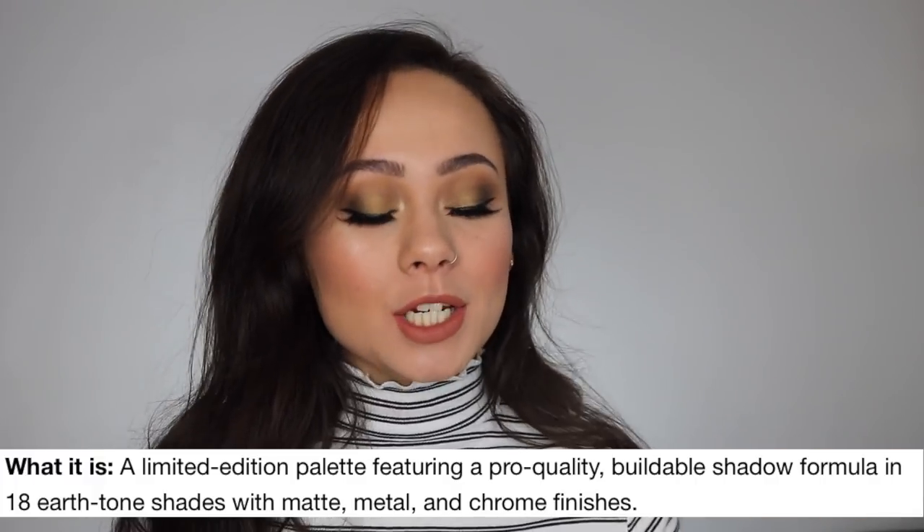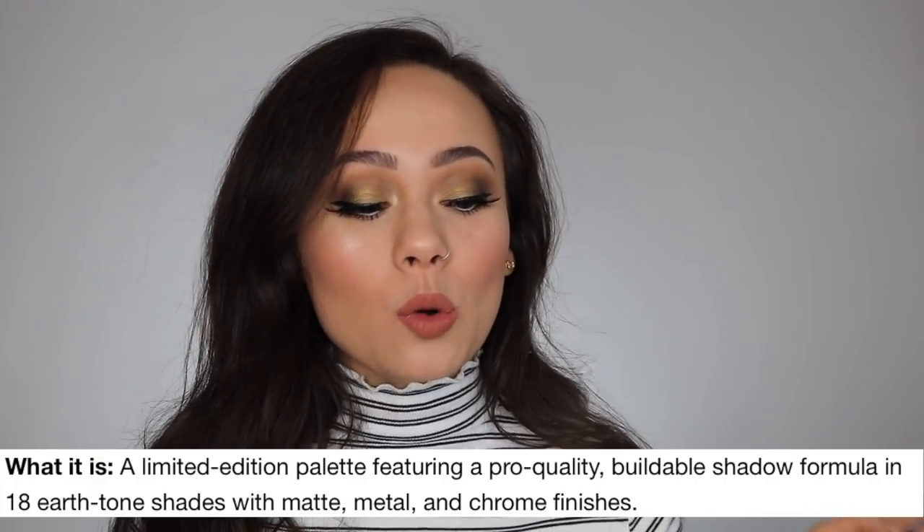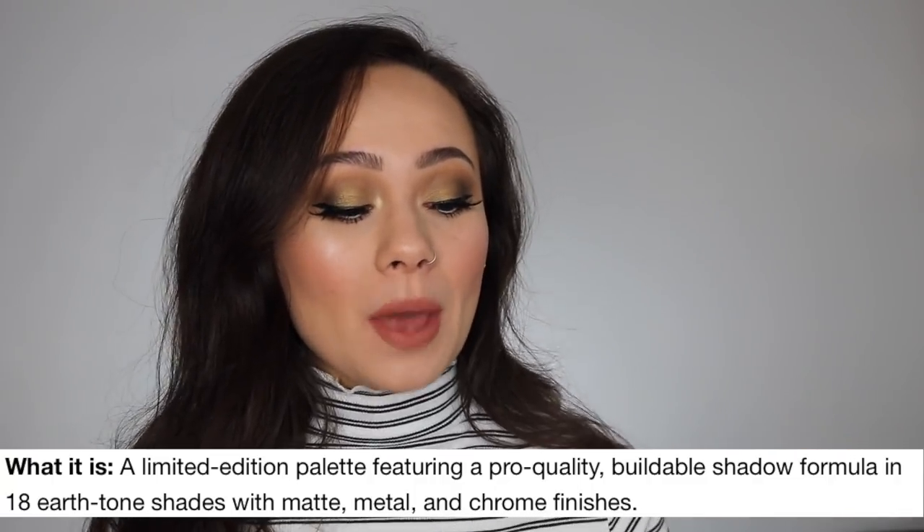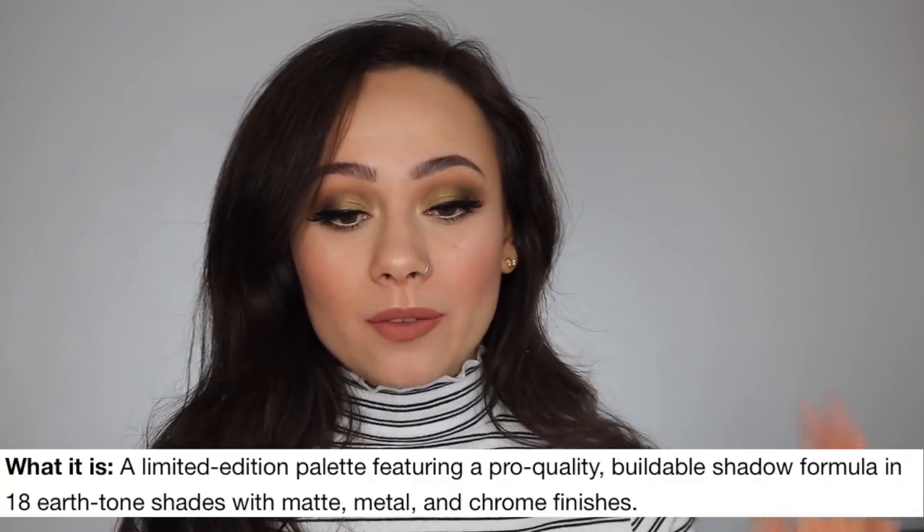It will be a limited edition, and online it is described as a limited edition palette featuring a pro quality buildable shadow formula in 18 earth tone shades with matte, metal, and chrome finishes.